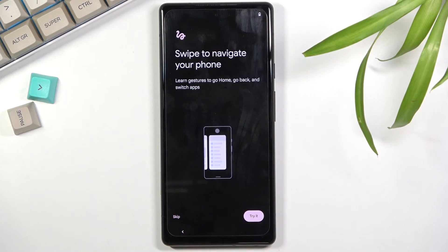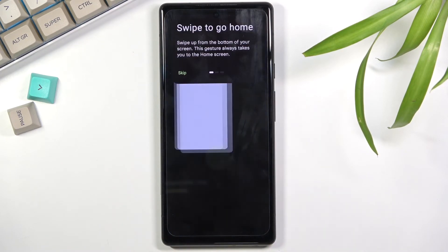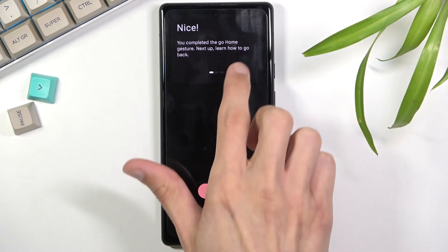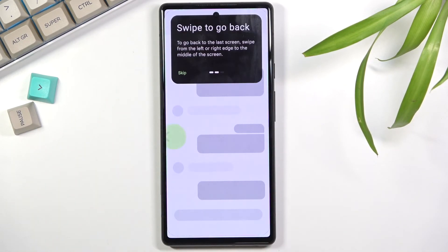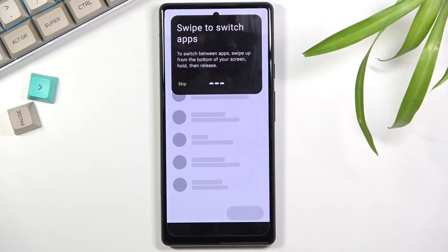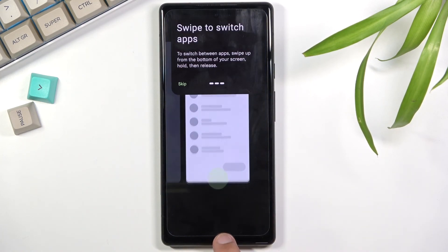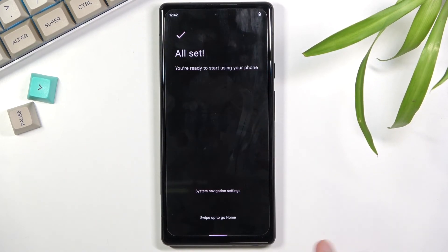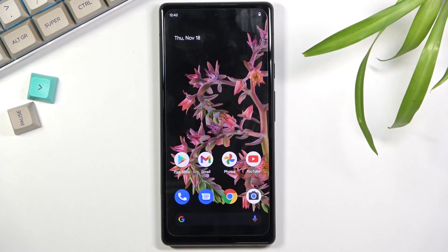Next we have 'Swipe to navigate your phone' — you can try it or skip it. If you try it, swipe navigation becomes enabled; if you skip it, it keeps the typical three-button navigation at the bottom. I'm going to go with 'Try' because I like it more. The guide walks you through swipe to go home, swipe to go back from either side, and swipe and hold to switch apps. From here you just swipe up to finish the setup.